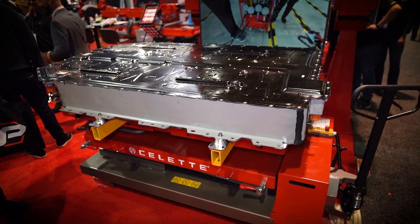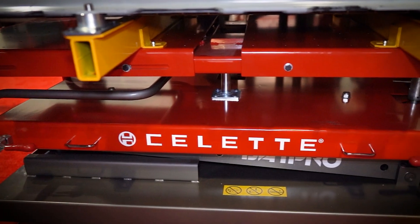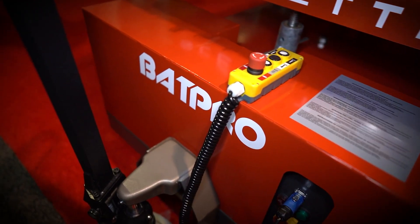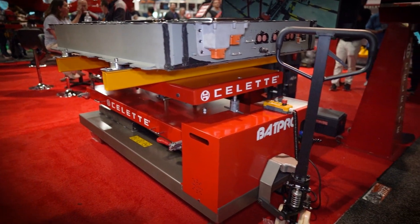Right now we've got the highest lifting capacity of 5,500 pounds. The jig table is made in two pieces, so it's able to slide lengthwise to accommodate bigger batteries, and simple operation on the front handle with a pump very similar to a pallet jack for easy moving.